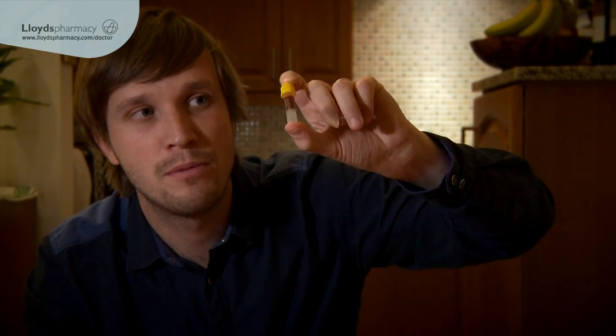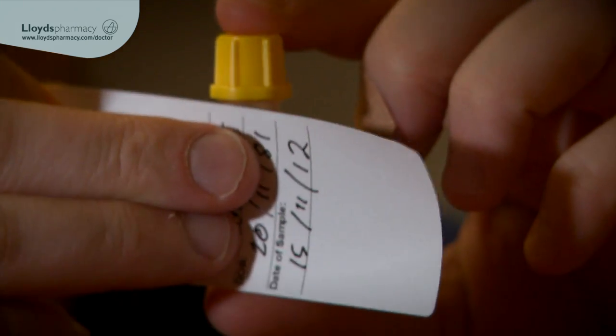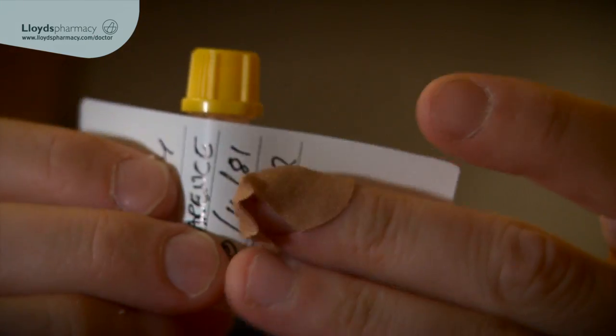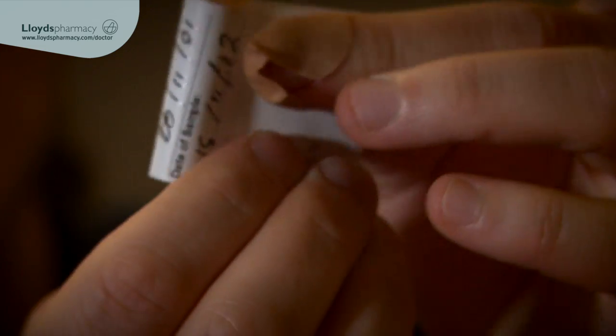Now I just invert the bottle between 5 and 10 times to make sure the blood is mixed up. And then I have to put the label on it. You just place the label on the bottle and squeeze it at the side.